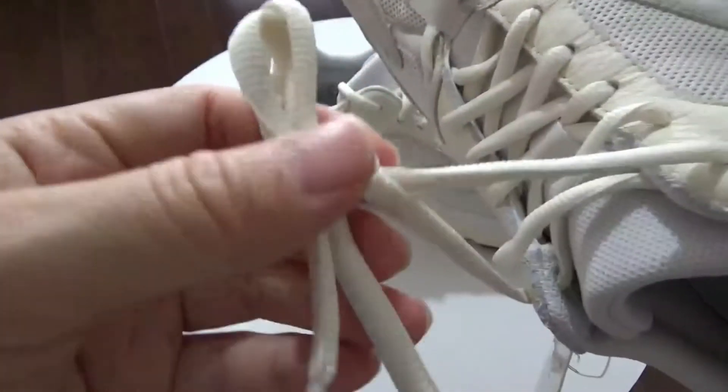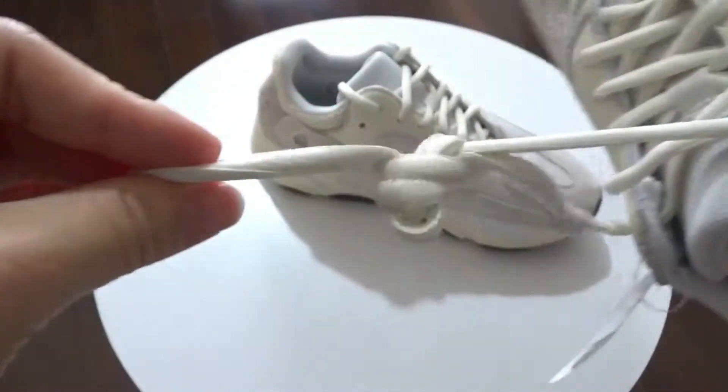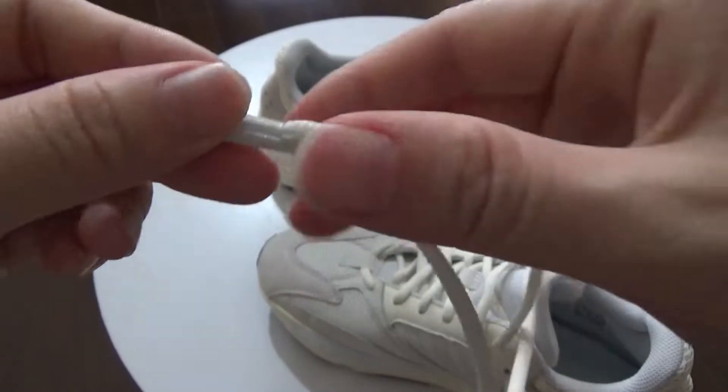Next, now pay attention to the laces. You've got these so beautiful laces. Let me check the color of the laces. It's nice. And here are the aglets.